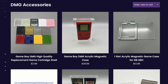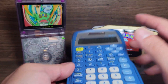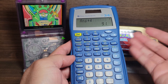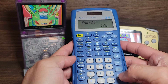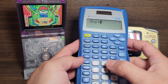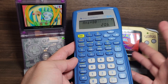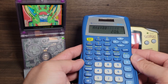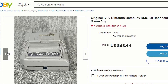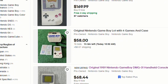Let's talk about pricing. If you want the IPS AV out version at $70, you're also going to need a pre-cut shell for about $10, a lens for about $7, buttons for about $5, and a new speaker for about $4. If you want the custom battery, that's another $30 — so already we're at $126. If you don't have a Game Boy and need to buy one, they run about $70 to $100, so let's say $80 — and already you're over $200.